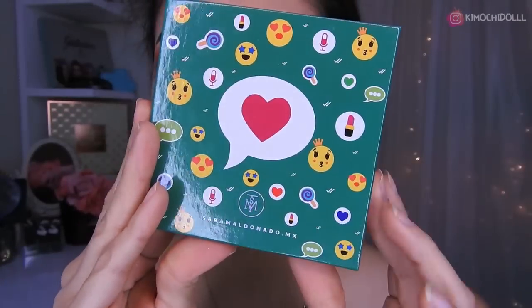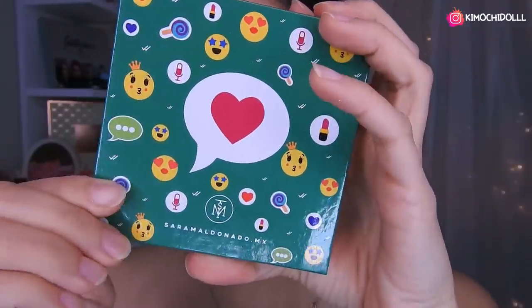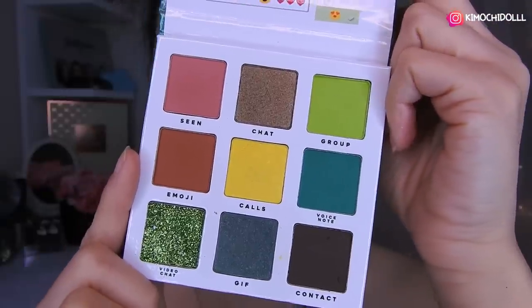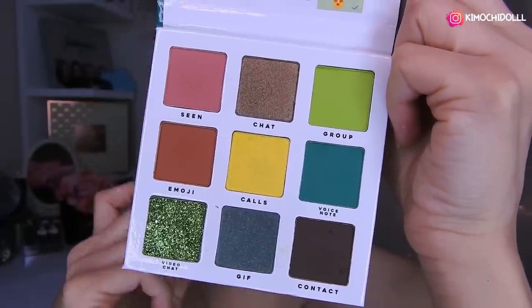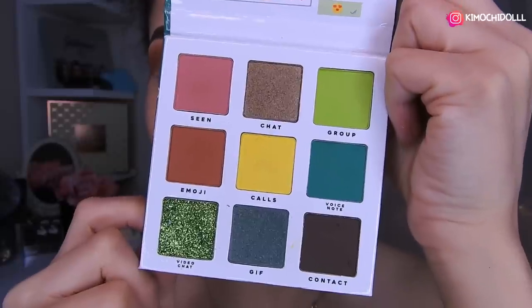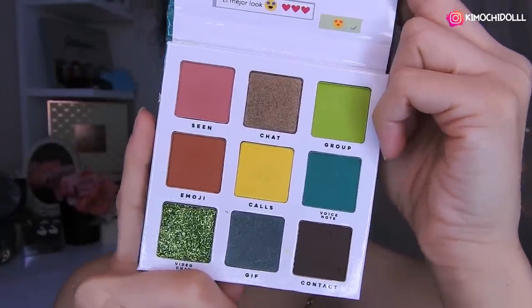Las muchitas, hoy voy a estar utilizando la paletita de Sara Maldonado, de WhatsApp — ah sí, WhatsApp — y pues trae estos colores que están súper bonitos. En la cajita de descripción les voy a estar dejando el link de Sara Maldonado, que también tienen código de descuento que es 'quemochidol'. Y por si alguna de otro país quiere comprar, solo hacen envíos dentro de México.